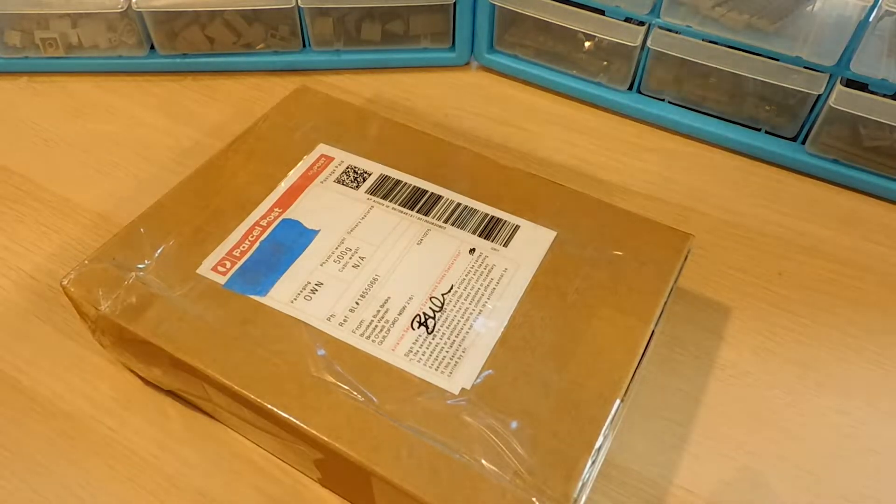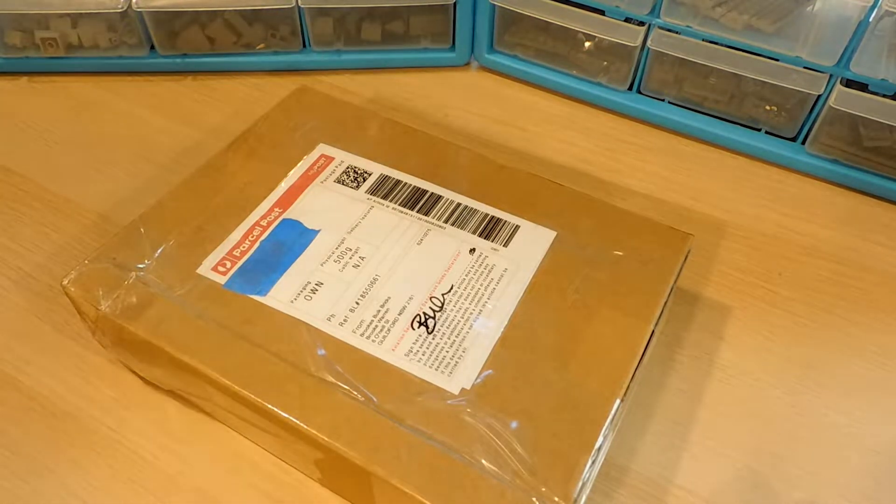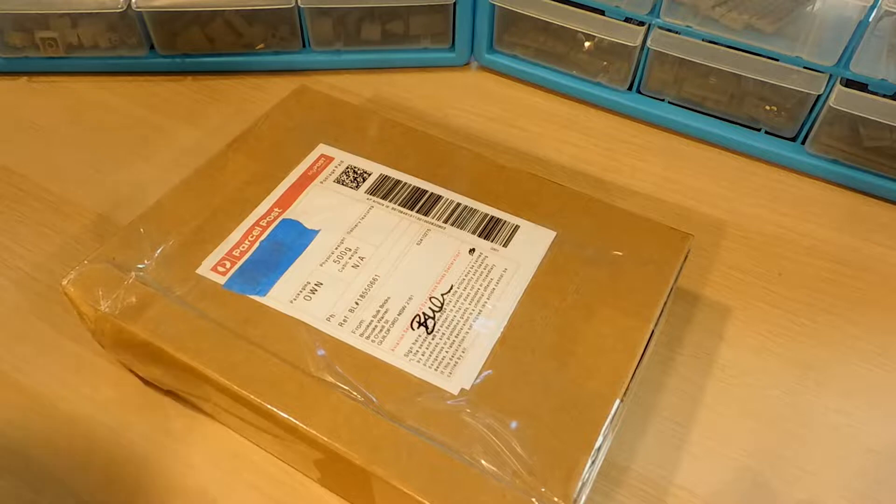G'day guys, it's Bogan Bricks here and welcome to the first ever Lego Bricklink haul on my channel. I'm super excited for this video. I've been wanting to get a haul like this for quite a while.